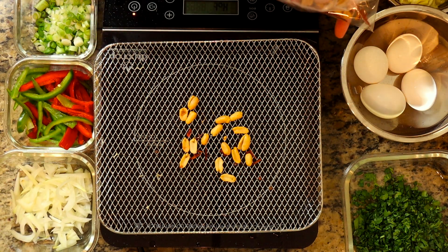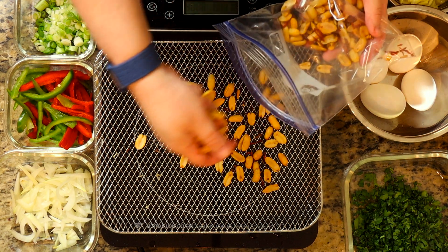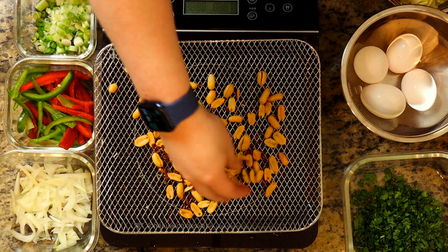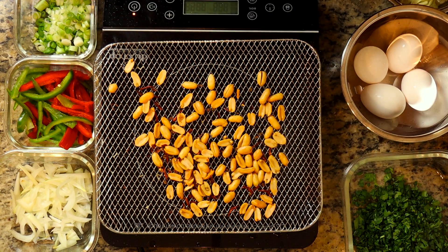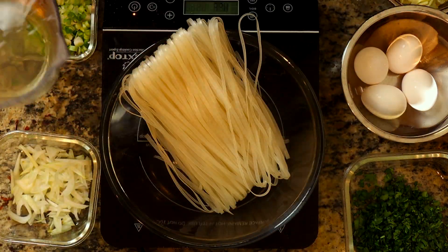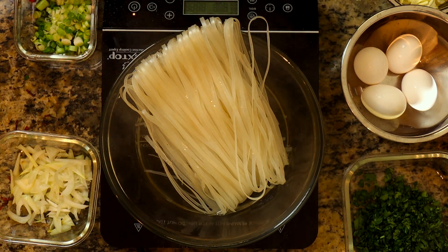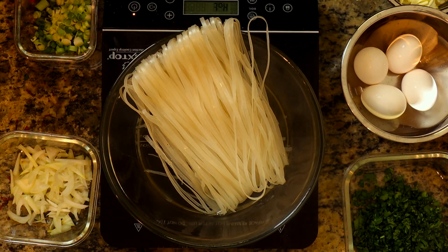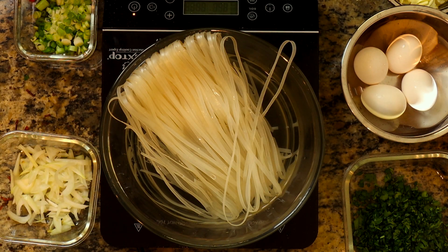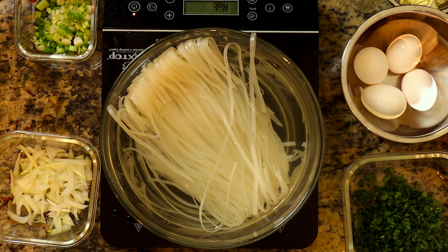Almost forgot — I'm also roasting some plain peanuts in the oven at 275°F until they get that nice oily texture, then we'll smash them up. Meanwhile, take boiling water and pour it onto your rice noodles. These are medium-sized rice noodles — let them soak for about 10 to 15 minutes, or until al dente.